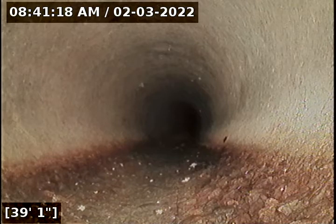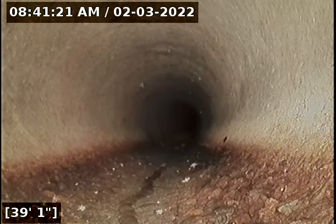Just going to wait for a second here before the water gets there. And there it is.